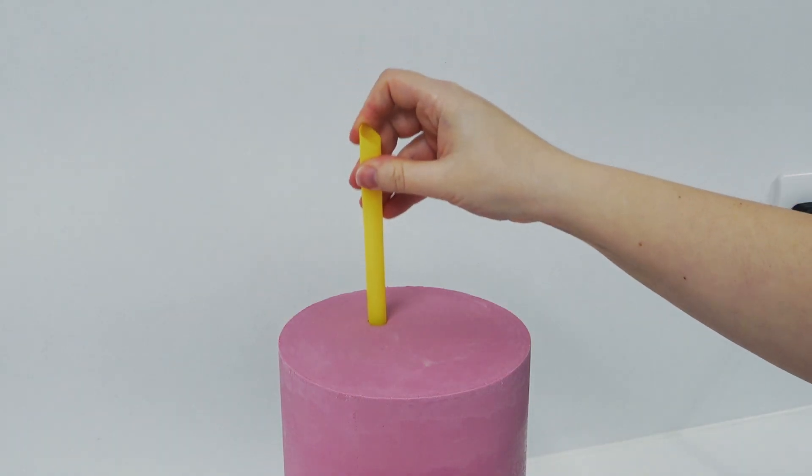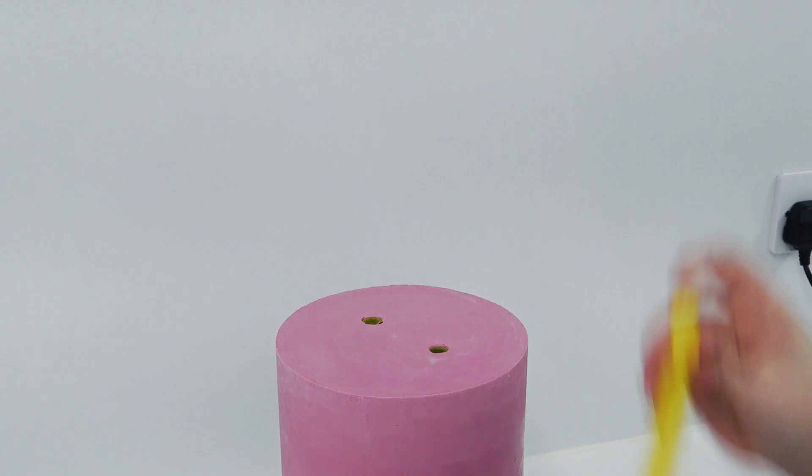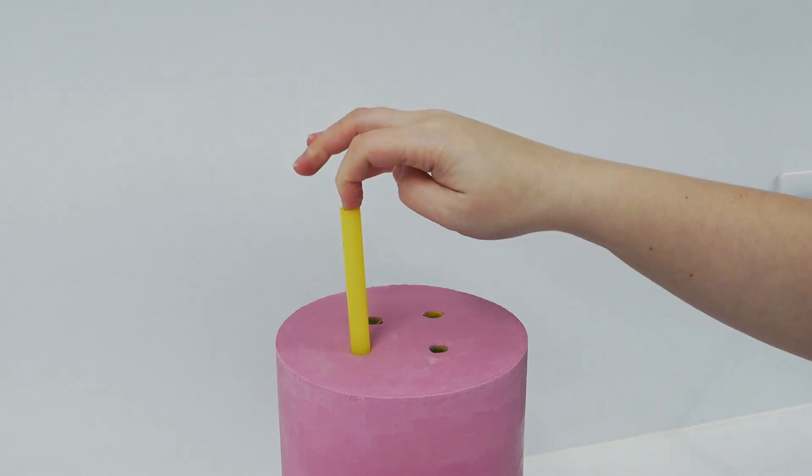As this is my son's cake and it's not travelling anywhere I'm only using four dowels for the four inch top instead of my usual five. You just want to make sure that your dowels are all the same height so that it keeps your tiers level.